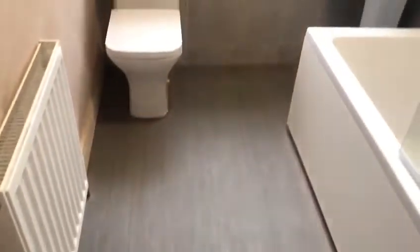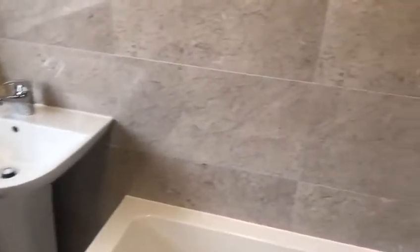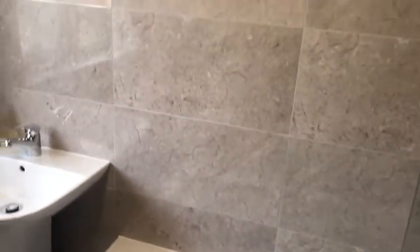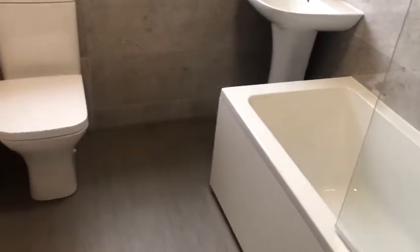We've finished off by re-plying the floor and fitting this vinyl flooring — this is glued down and it looks really well. So all in all I'm very pleased with this. We worked within the customer's budget and the total cost for this supply and fit was £3,760.